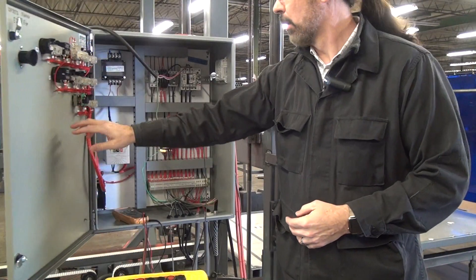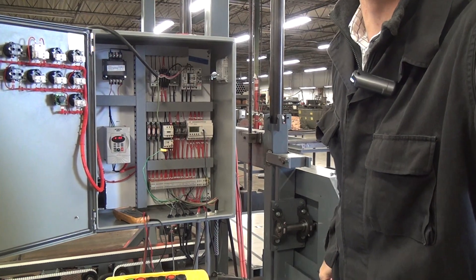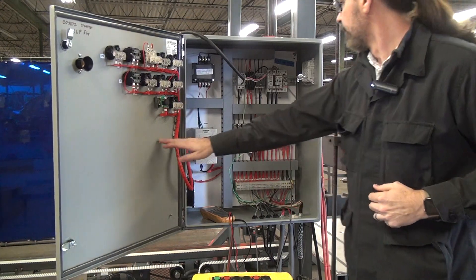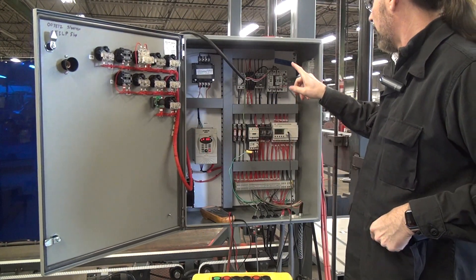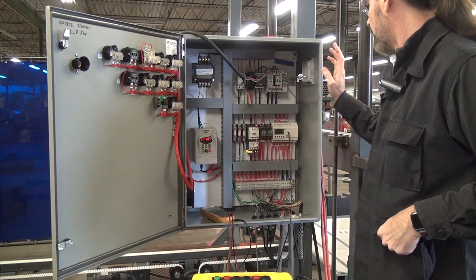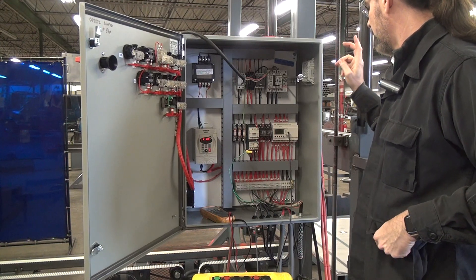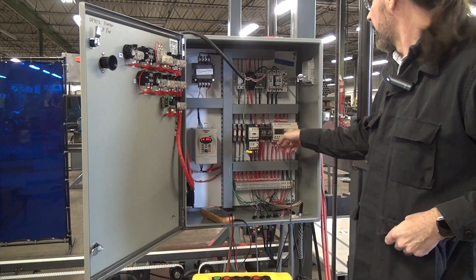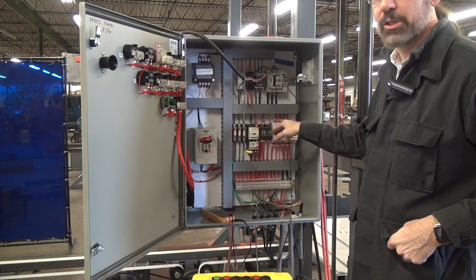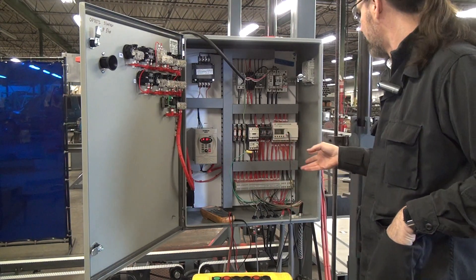Let's take a quick look inside the panel. My guy who wires these up is a little OCD and that's exactly what you want for a panel guy. We have a fused disconnect, a separate disconnect for the VFD, and fused control voltages. We use a mini PLC — you might call it a smart relay — to control machine functions. It includes indication of all input and output statuses, so if you do have a fault, it's really quite easy to chase it down.